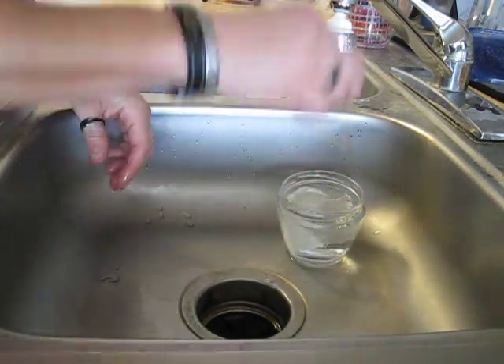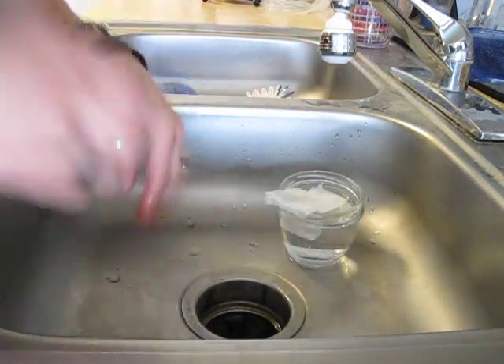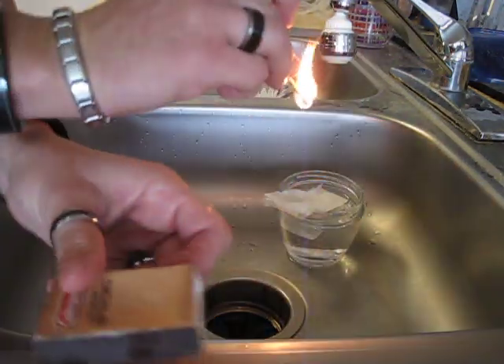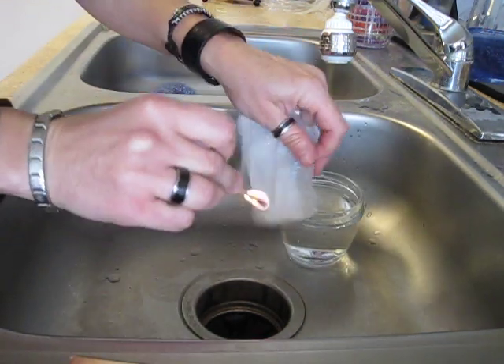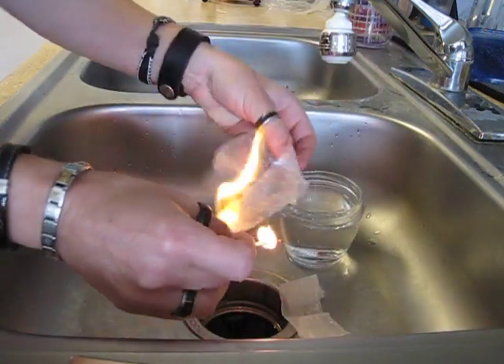If you're going to have your waterproof matches and they get wet — like, I need to light something on fire, what do I do? Well, this is what you do. Take your matches, get your waterproof match lit. We got wet wax paper — bites right up.